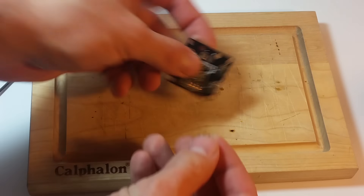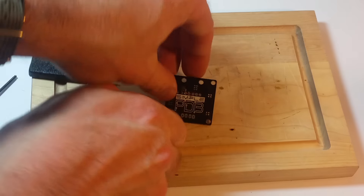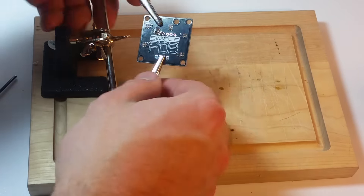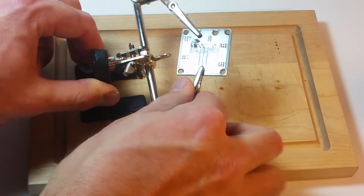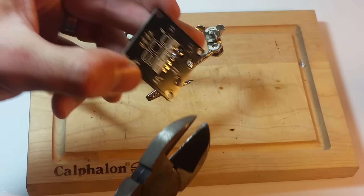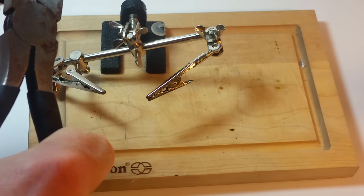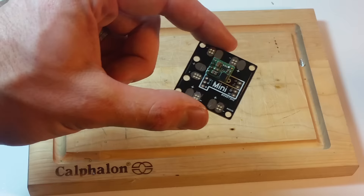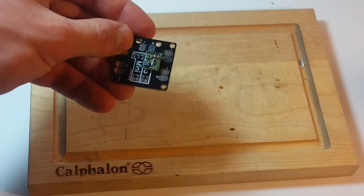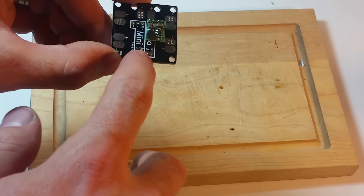So now we can just solder this straight onto the board. Now that we've mounted it, we can solder up the back side really quick. There's a little bit of excess pin headers on here, so we can just take some tin snips and get rid of those. The power distribution board is all wired up, so now if we give this voltage we're going to get 5 volts out of that port.